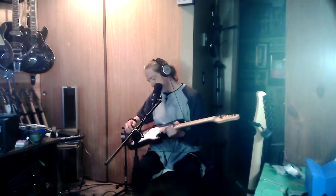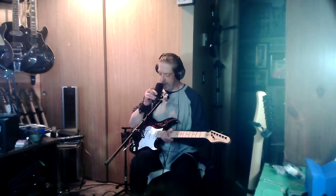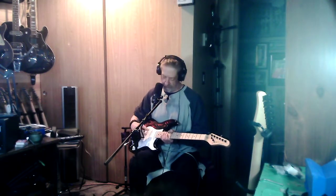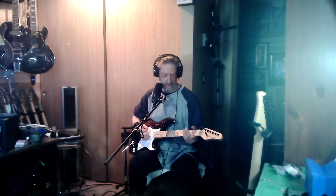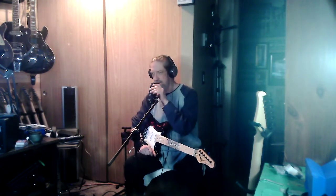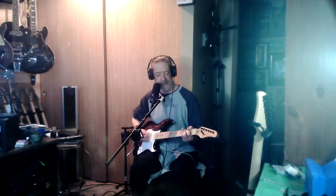I also purchased a loaded pickguard for this thing with three single coils in it, but also with a push-pull pot for in-phase and out-of-phase switching. That hasn't been delivered yet — it was supposed to arrive today but it hasn't come in. I was hoping it would get here so I could drop it in real quick before doing this.